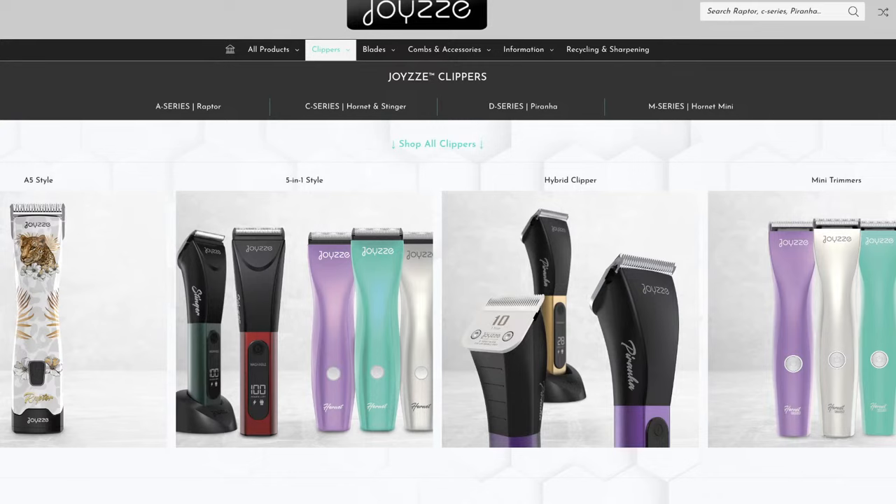I wanted to show you Joy-Z — it's a different brand of Kenshi, but it has all the same attributes and qualities that our Kenshi tools and equipment possess. Kenshi strives for excellence and they definitely breathed that into this brand called Joy-Z. You're probably seeing these clippers a lot in social media, and anywhere you go to buy your dog grooming supplies you're going to see them. The distributors are carrying their clippers and their products. They just launched this.